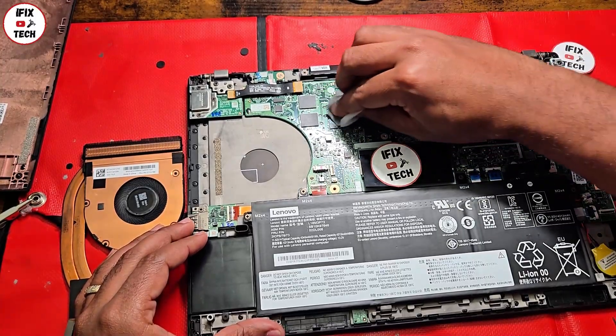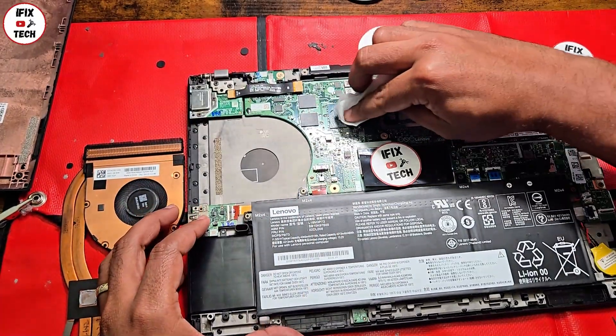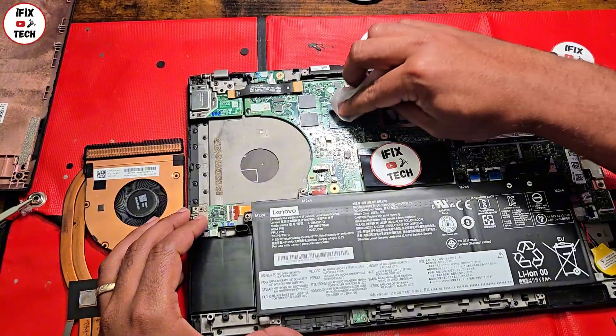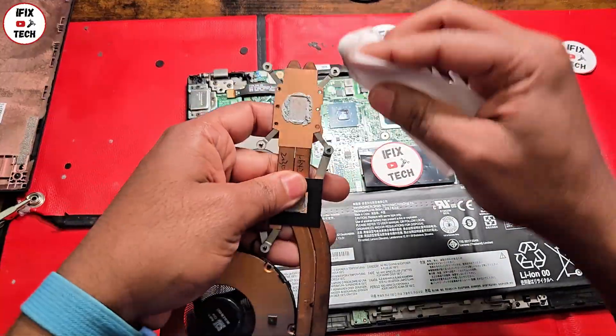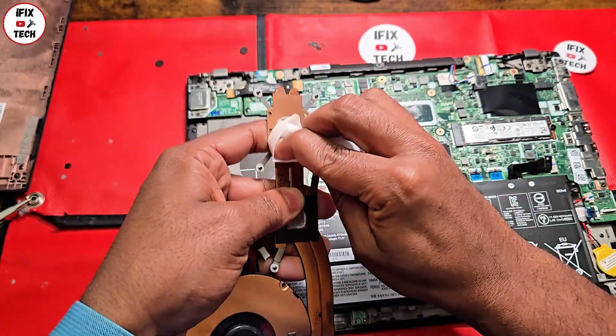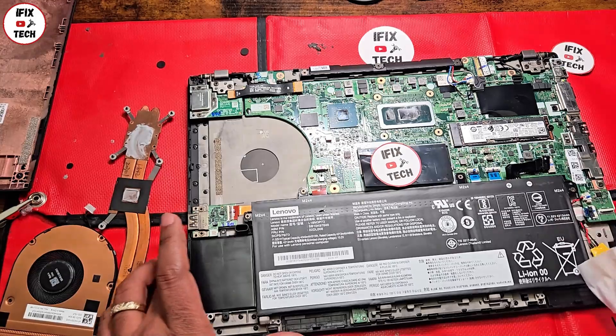Also clean from the GPU and from the heatsink itself. Remove this old thermal paste from all contact surfaces.